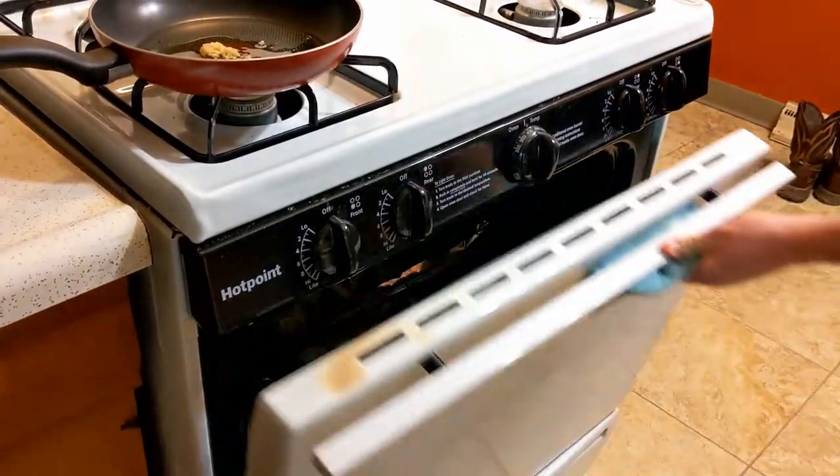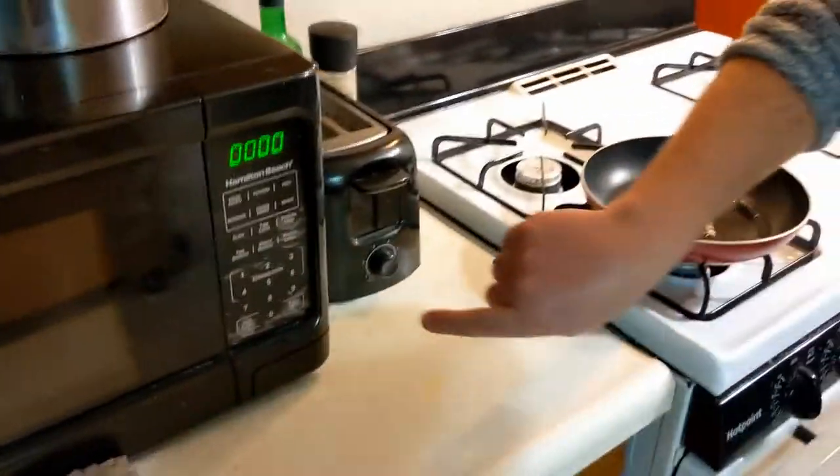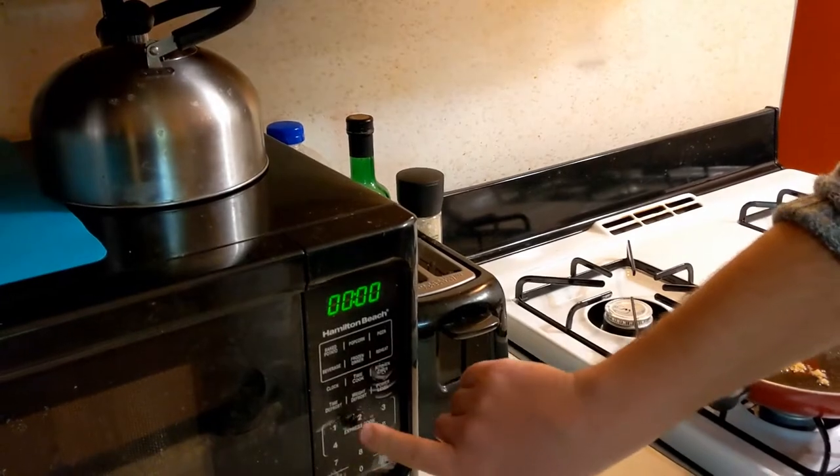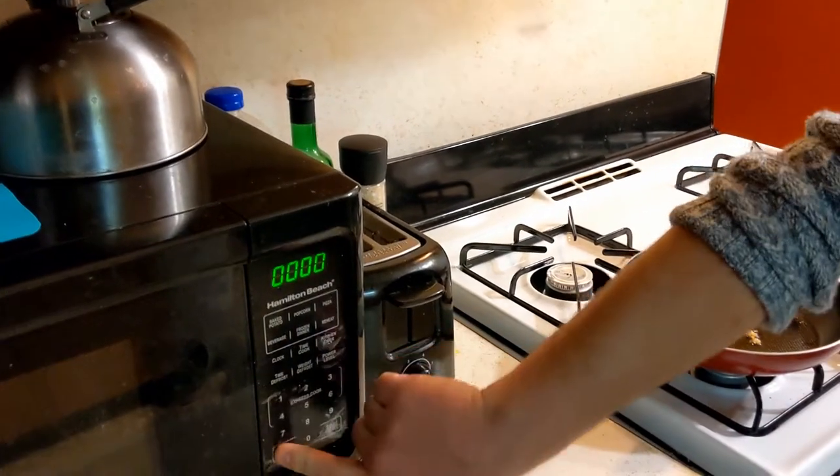We're going to want to set our timer for 20 to 25 minutes. If we go 10 minutes, then we can cook the chicken at 10 minutes and put the timer on again for 15.